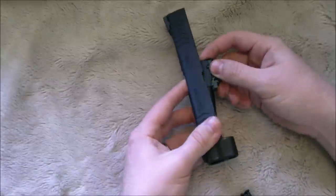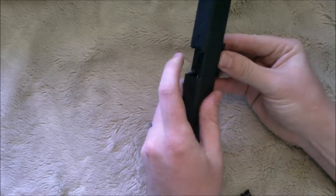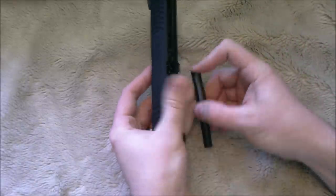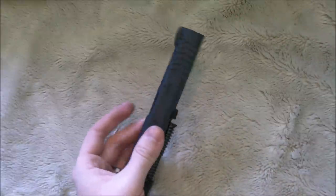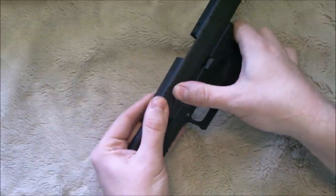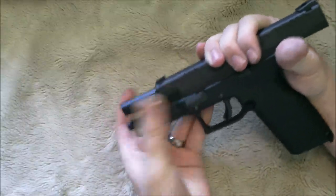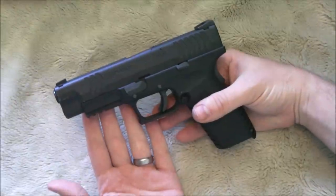Reassembly is basically the reverse of disassembly. Just make sure everything lines up right the first time before you try to put it in. For the recoil spring, I like to bunch it up — that way it helps you clear it a little bit better. Then you simply slide it back on, pull that back, and flip the lever down. Sometimes you have to wiggle around the barrel before it will lock, but there you go — you're good to go.